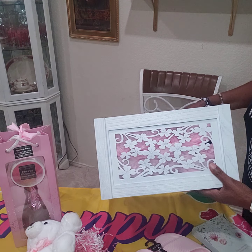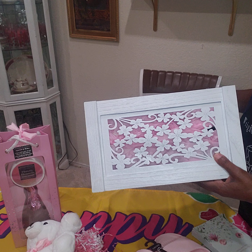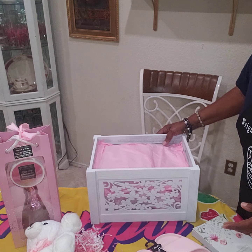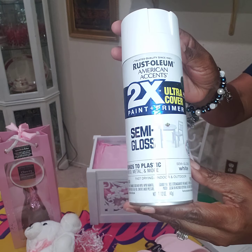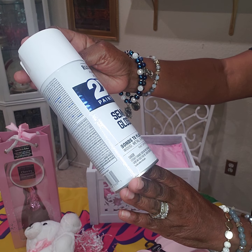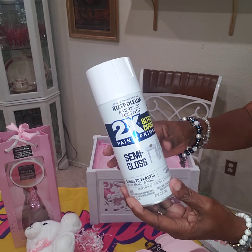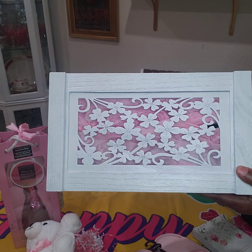I found this large crate at Ross about a couple of months ago and it was a dark brown color. So I spray painted it with a semi-gloss Rustoleum semi-gloss — it's fast drying indoor/outdoor paint — and it came out real nice and a little glossy. So it looks like this.